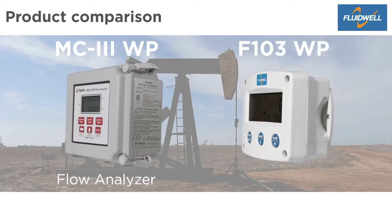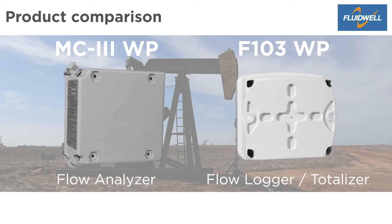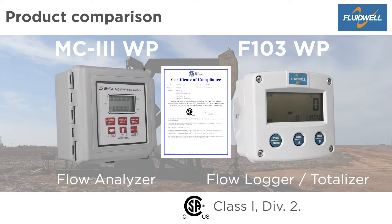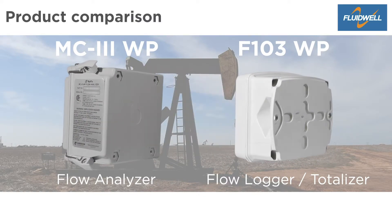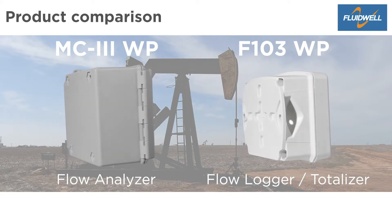The MC3 Weatherproof Flow Analyzer and the Fluidwell F103 Weatherproof Flow Logger Totalizer both serve the same liquid and gas flow measurement applications. They have a CSA Class 1 Division II non-incentive rating for the United States and Canada. Both products are very alike, but there are also a lot of differences. Let's take a closer look at these models.